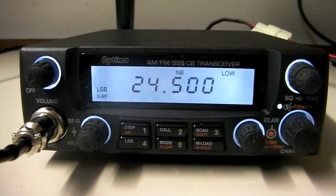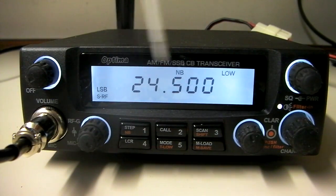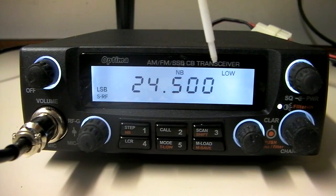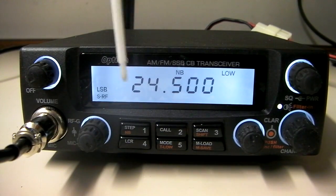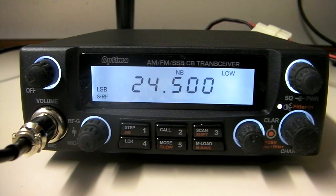First off, on the left-hand side here, volume on-off control. These knobs are backlit, which is always nice. The display on this is a white — just maybe a slight hint of blue — but it's kind of a bright white display. Very easy to read from multiple angles, which is something that some of these radios have had trouble with in the past.